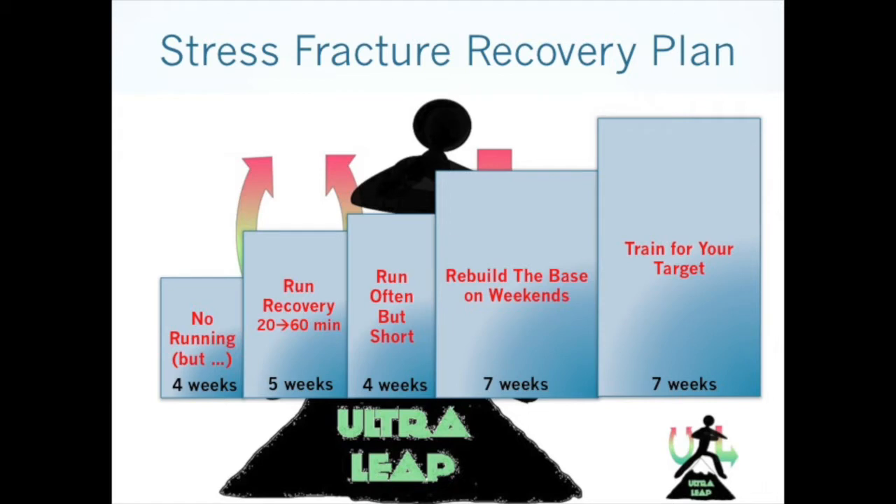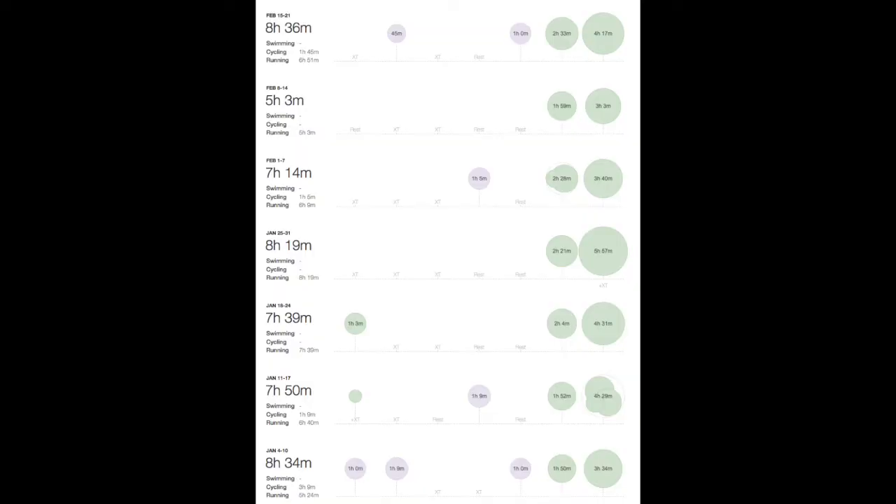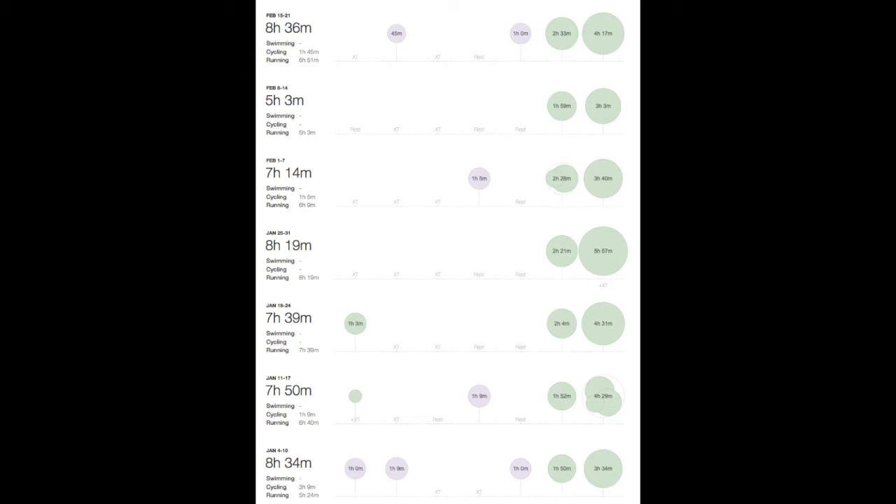I started the next phase: rebuild the base. My concept was that what really caused the fracture was the speed work that created the crack, not just the long races. I wanted to rebuild the base and start doing long runs first. As you can see in this graph, I ran two days a week — Saturday and Sunday — and introduced spinning twice a week at the gym, plus yoga. My Sunday run was pretty long, like three and a half to four hours, on trails with a lot of elevation. Muscles are coming back, and stress on the bone is manageable because you're on trail, not pushing, and you have the brace.